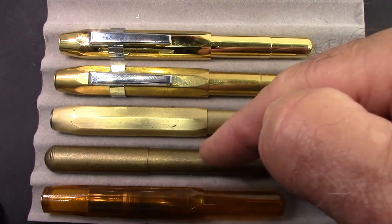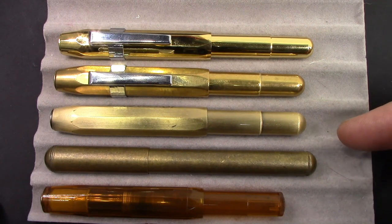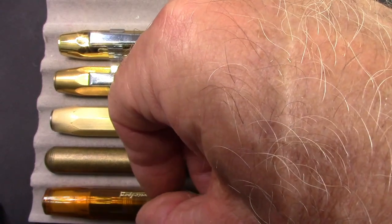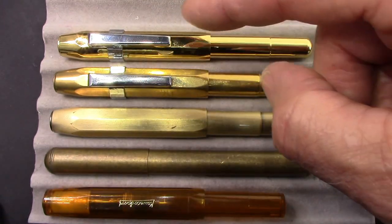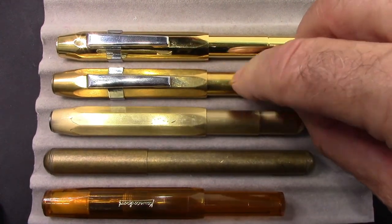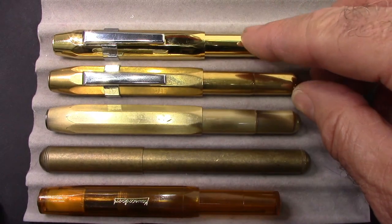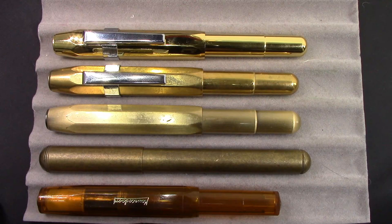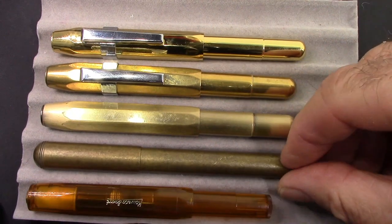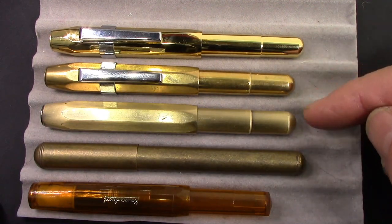One of the things Delight did with their design is they made the barrel longer so it could accommodate a regular converter, which I think is a nice change. This has a faceted cap, and these brass pens also have faceted caps. Here's a coated brass, here's a brass I took the coating off of, and this is a recent pen that pretty much looks like raw brass. The retro color is certainly kind of nice — kind of looks vintage and antiquey — and they're all pretty much the same length.